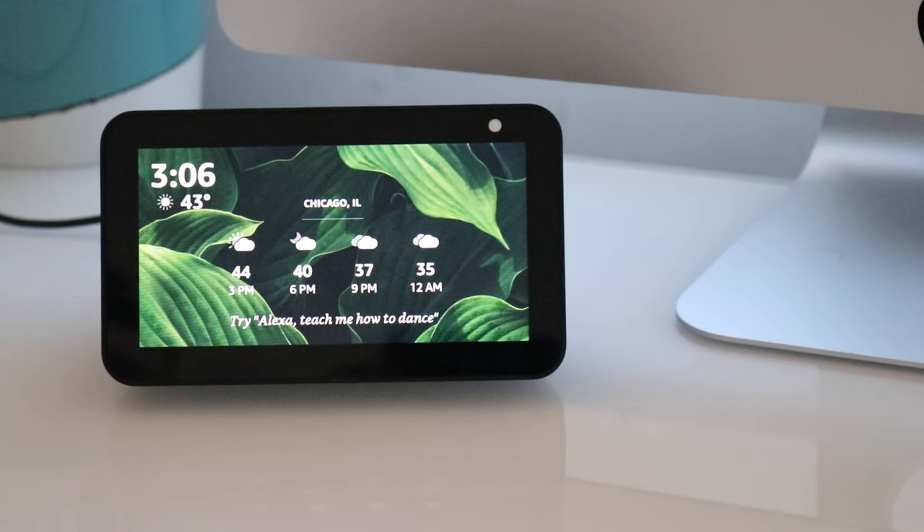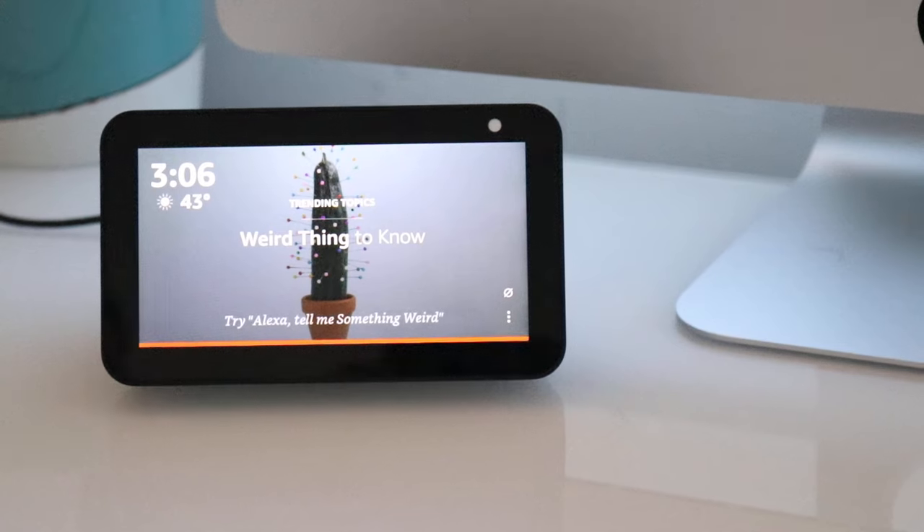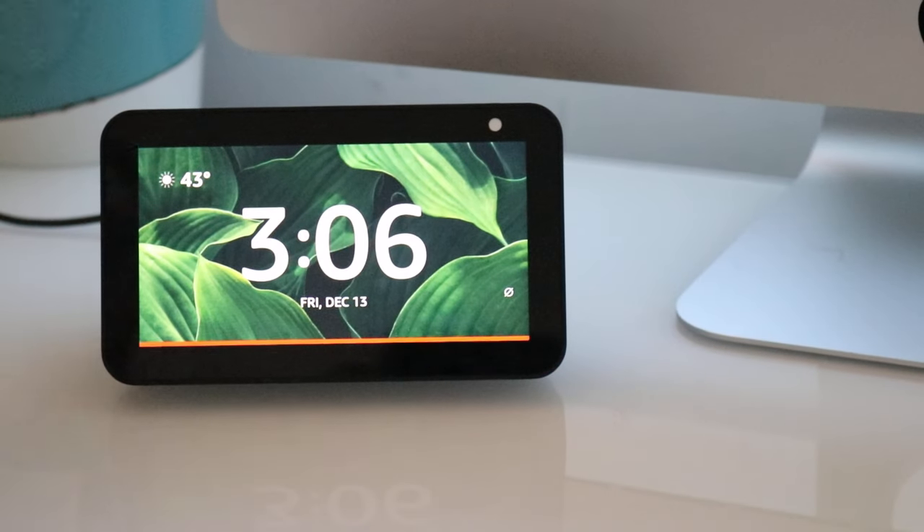Hi, this is James with OneHourSmarthome.com. Today we're going to show you how to set up your Alexa with Samuel L. Jackson, or how to get Samuel Jackson on your Echo Dot, your Echo Show, your Alexa.